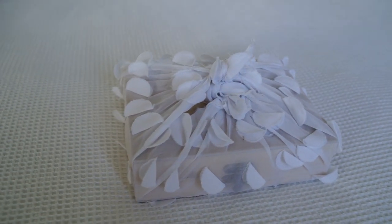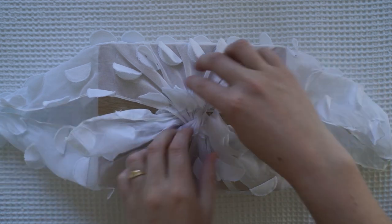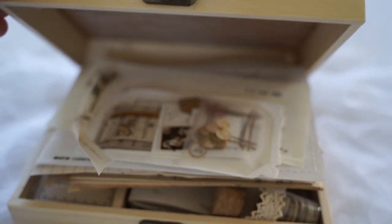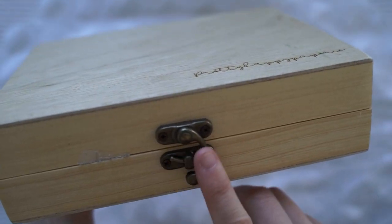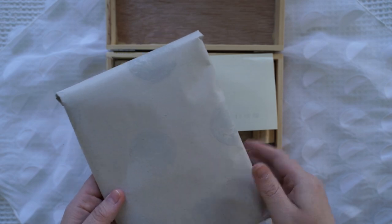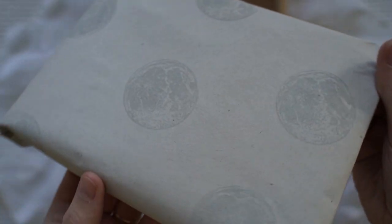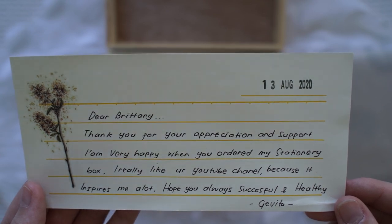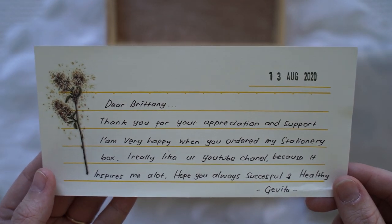Hi guys, welcome back to another video! Today I have the Pretty Happy Propiri stationery box — this kawaii little bento box. It looks so cute and it's full of beautiful papers and stationery, so I'm so excited to unbox this little bundle of joy. This box has been engraved with the logo and it's also got this beautiful lock at the front. It says here that she actually watches my YouTube channel — that makes me so happy, thank you!